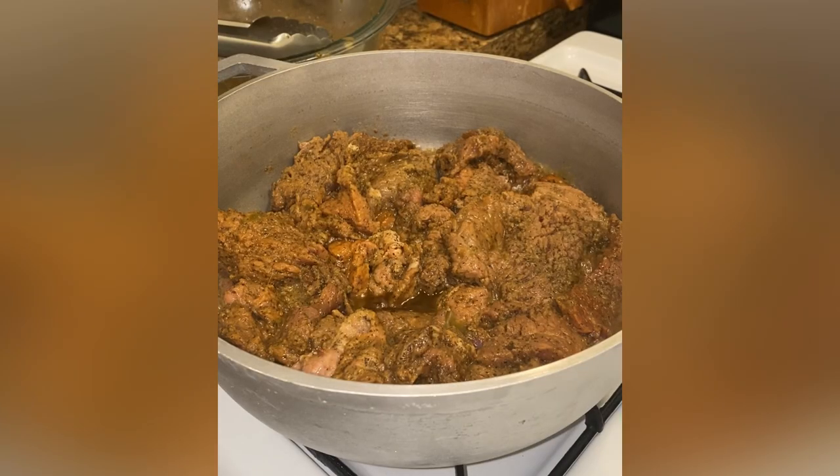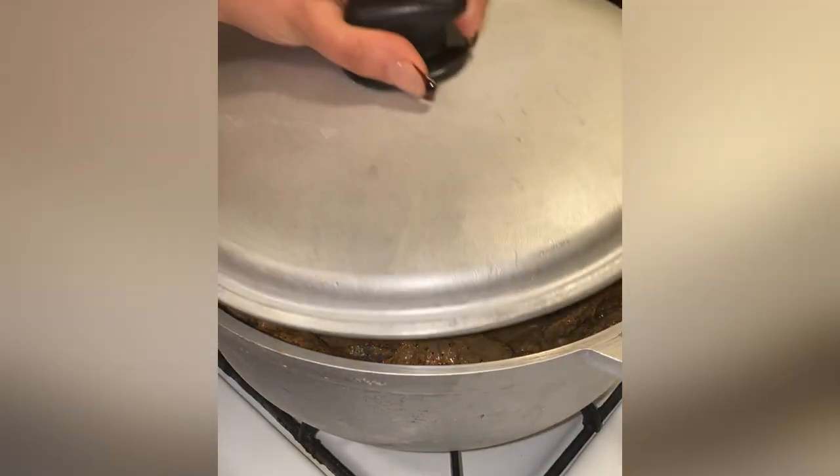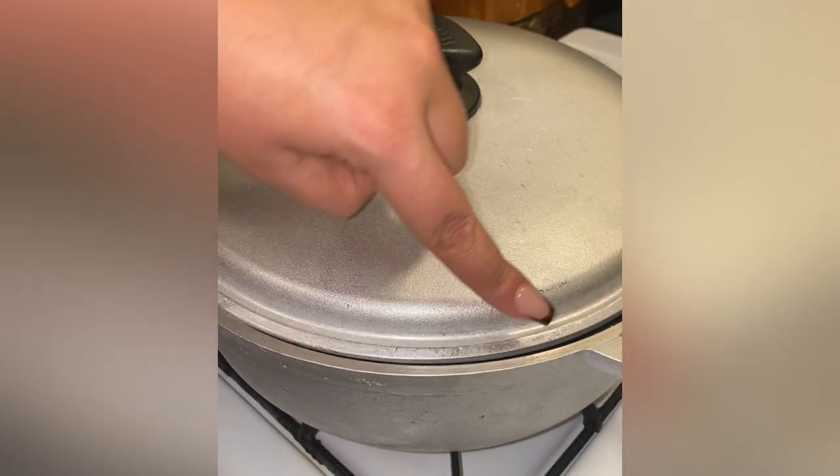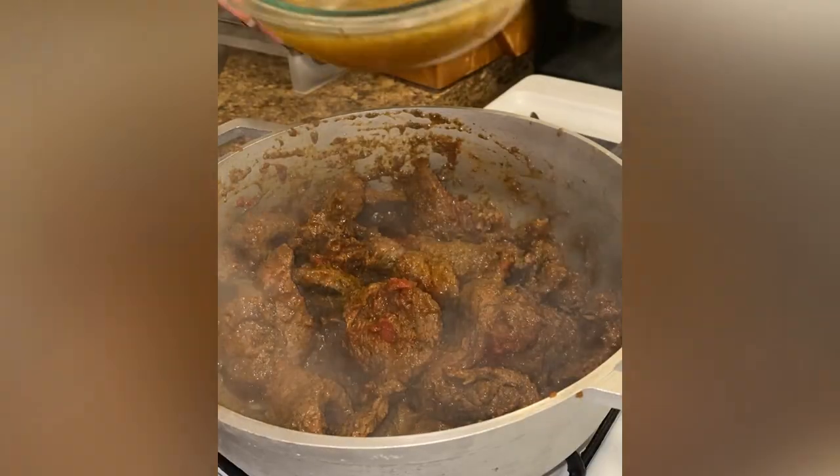Allow the steak to stay uncovered for 10 minutes to sweat out the steak. Look at that — once the meat has sweated its juices, lower the flame to medium and allow it to cook for 20 minutes. At the end of those 20 minutes, add in one tablespoon of tomato paste and combine it into the meat.